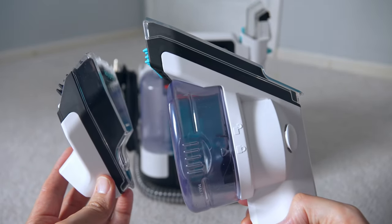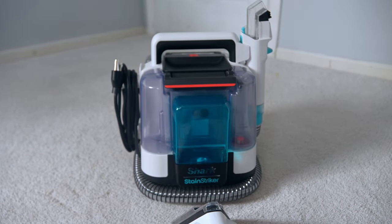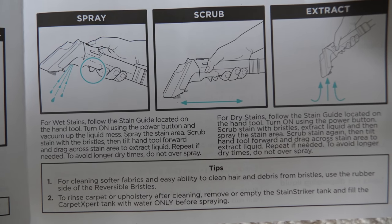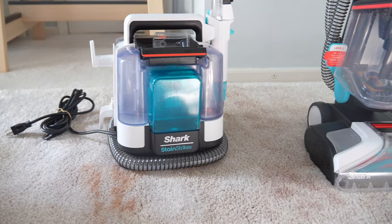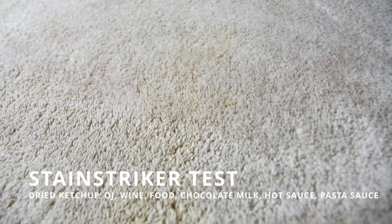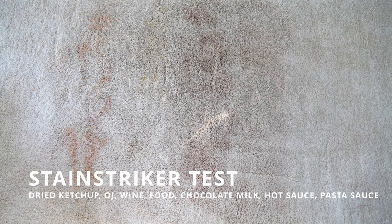Now that you know all the features of the Stainstriker, let's talk about what it can do. We're going to test it and evaluate build quality, ease of use, value effectiveness, and long-term cost. The stain test is going to be performed on dried ketchup, OJ, wine, food, chocolate milk, hot sauce, and pasta sauce that we let dry on this carpet for about a week.